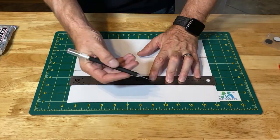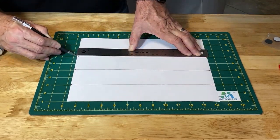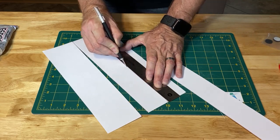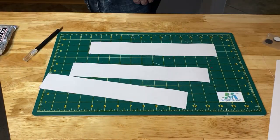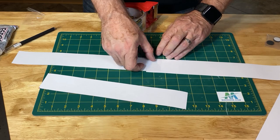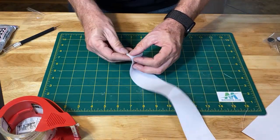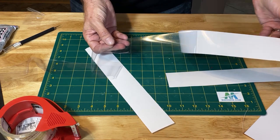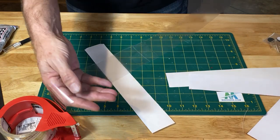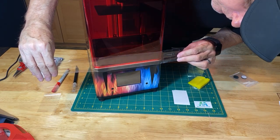I cut strips about two inches thick and taped them together to make one long strip. Then I applied the strip around the seam where the cover meets the printer to seal in the resin fumes.